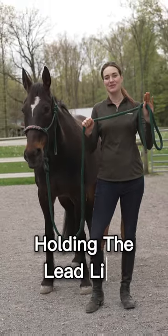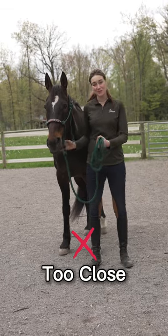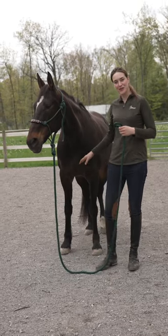My next tip is on holding my lead line. I don't like to hold my lead line too close to my horse, as I could pull them on top of me accidentally. And I don't like it to be too long where I could maybe step on it, or my horse could step on it.